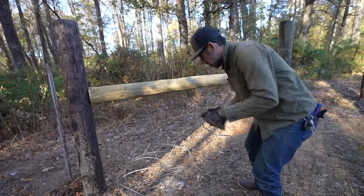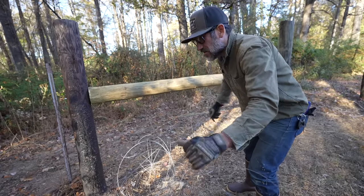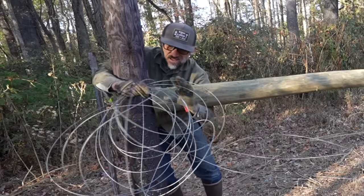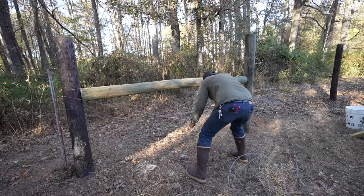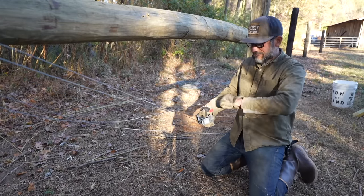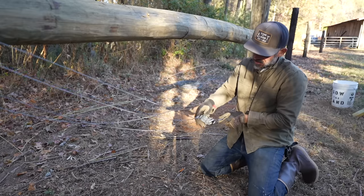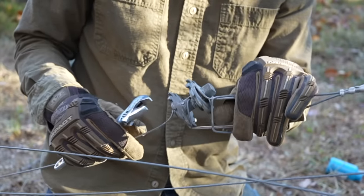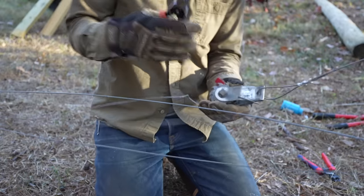Now we're going to go from end to end just like before. I'm going to double up this wire for extra strength. I still don't have the proper ratchet that you just pop pop pop — seems like that would be a lot easier. I don't know if that just bent or if it broke. Dang. It's so important to have really good pliers.